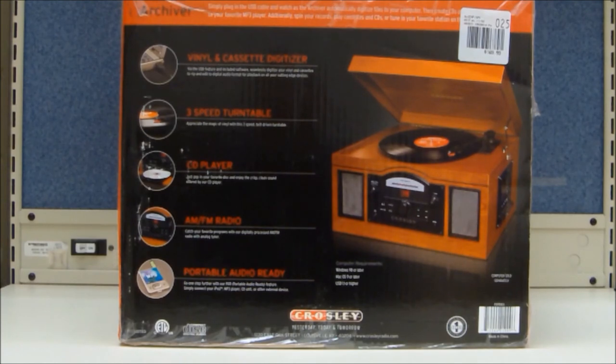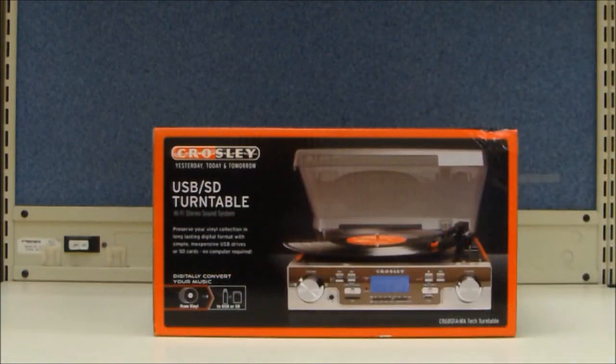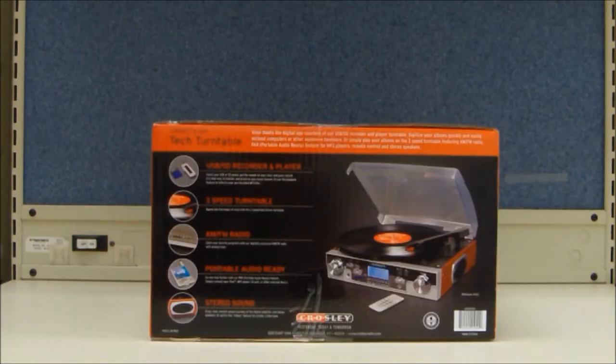Audacity recording software is included with this unit. The Crosley Mahogany Tech turntable at $99 features a USB-SD card reader and USB-SD card encoding. The belt-driven turntable plays three speeds — 33, 45, and 78 RPM records. It is portable audio ready. Simply plug in your device and play them through this unit. Other features include an LCD display.